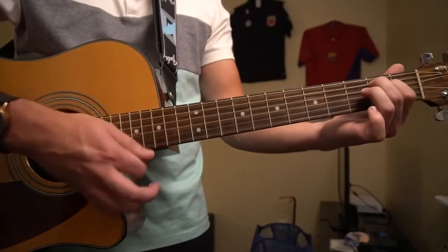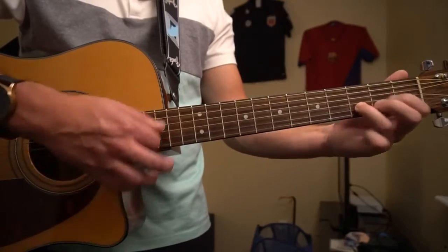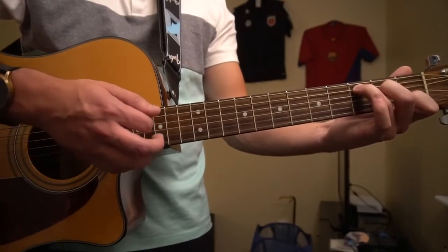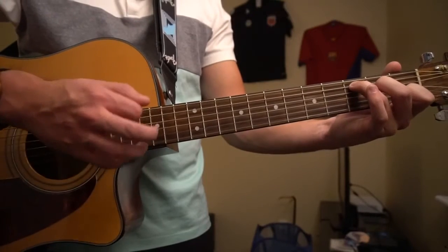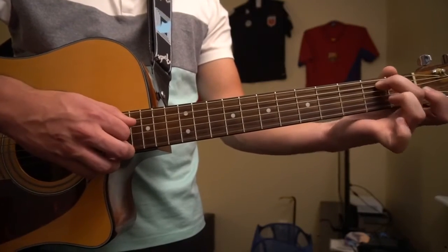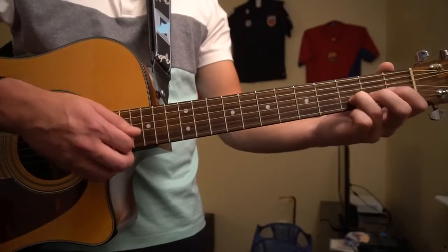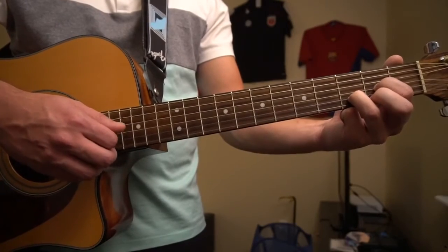So all together, that's going to sound like this. If you'd like to embellish that a little bit, what you can do is add these hammer-ons. What I'm doing there is on the first strum, I'm hammering on on the E minor. So I start with my index on the second fret of the A, ring finger off, but I hammer on to the D string with my ring finger to the second fret of the G string — on the first strum as well.